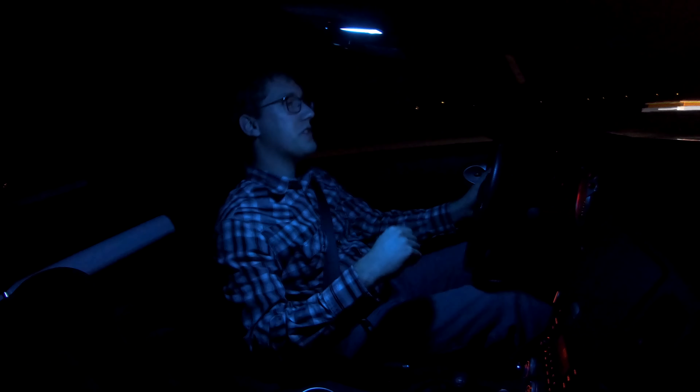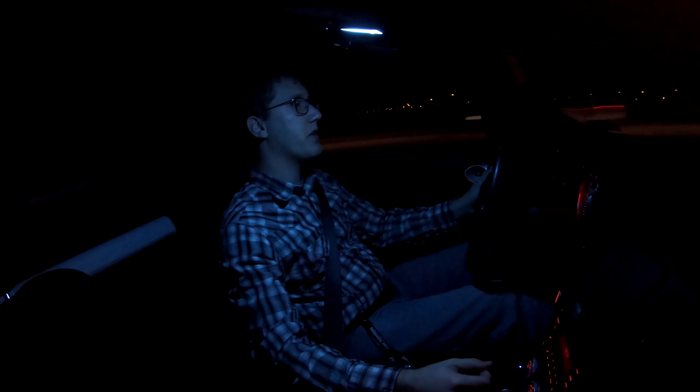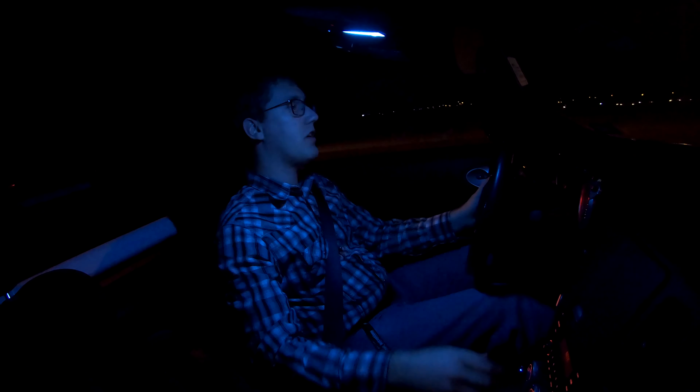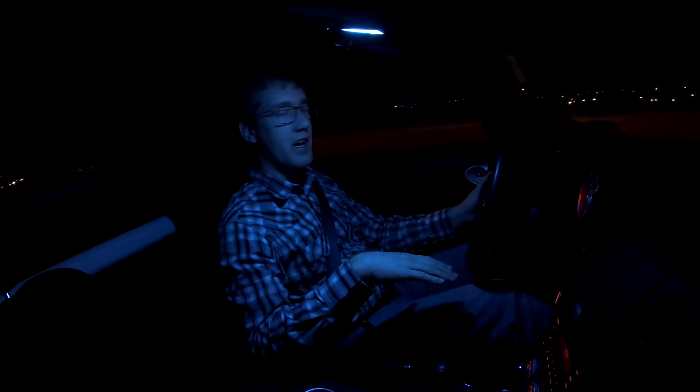Again, I apologize for the low-light situation right now. Normally I would wait until the daytime to be able to do these types of videos, but I am trying to save the weekend to get the camber arms installed, and then be able to take it to an alignment shop to get the alignment finally fixed on this car. So I want to go ahead and just get the spoiler knocked out tonight.